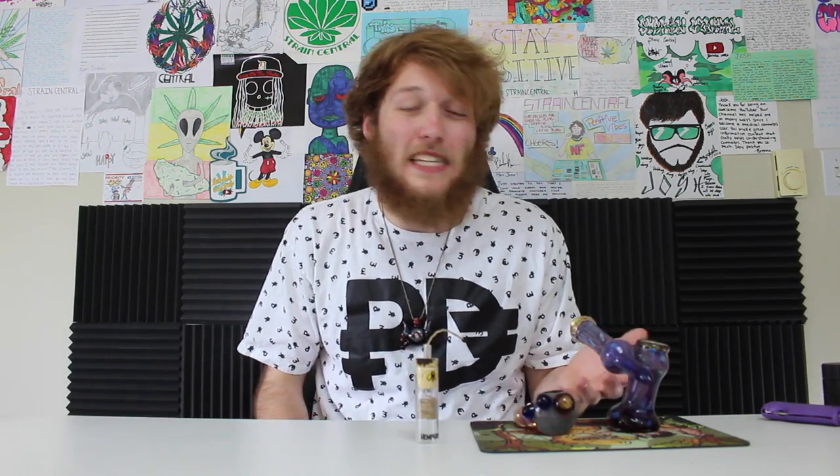I did reach out to FireLion to see if I could get any inside scoop on the genetics, but unfortunately didn't hear back. Maybe at some point I'll update the description if they get back to me, but it's been a couple weeks. I tried email, I tried Instagram, and I've heard nothing. But here is my overall speculation as to what I think this strain is.